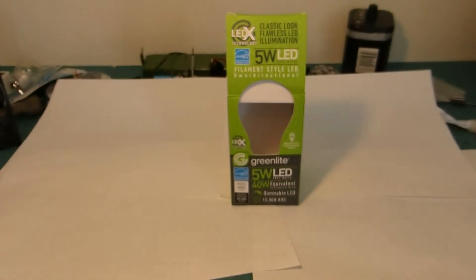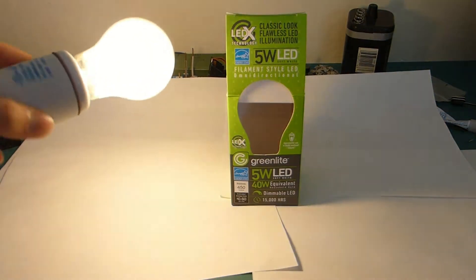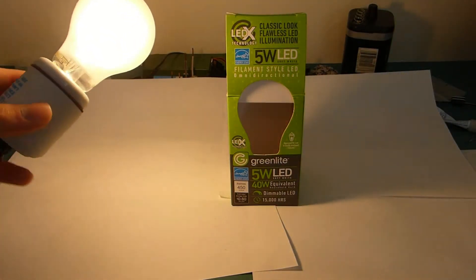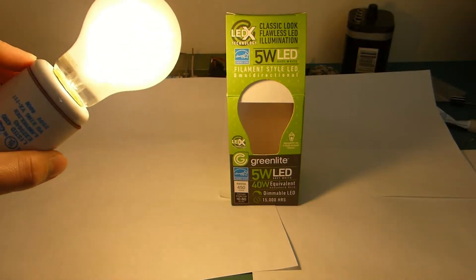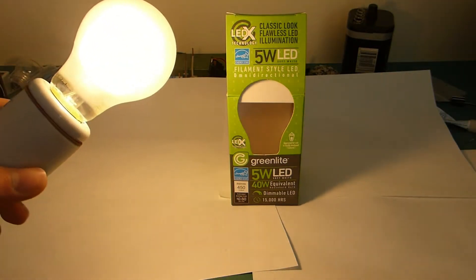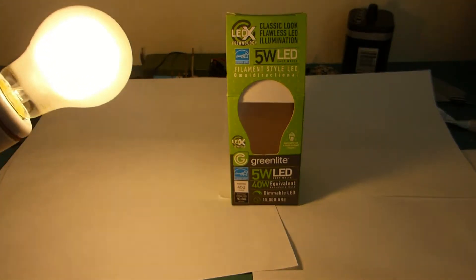Now I finally have one, and I gotta say it's everything I was hoping for. As you can see, the shadows are very soft. There's no lines at all when you rotate it, because first of all there's what I guess you'd call a helical array of the filaments inside. Also, the frosting is definitely helping a lot to diffuse the light.